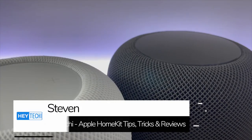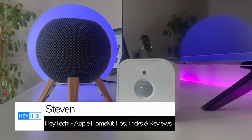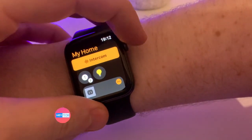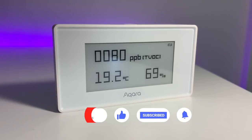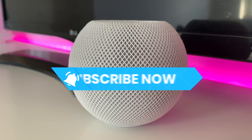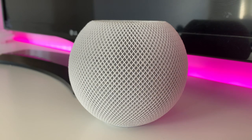My name is Stephen and welcome to Hey Techie. Hey Techie is a YouTube channel dedicated to the Apple smart home where we look at HomeKit, Siri shortcuts and Matter-enabled devices and examine how they can enhance your smart home experience and make your life a little bit easier. If that sounds like the kind of content you're interested in, please make sure to hit that subscribe button so you don't miss out on our future videos.